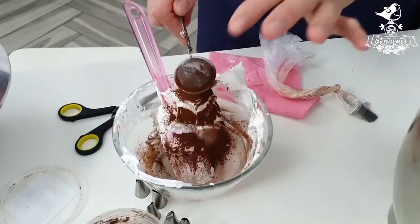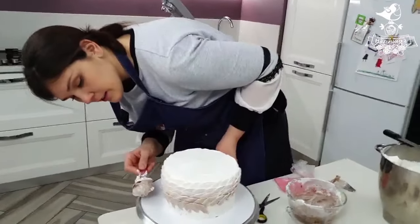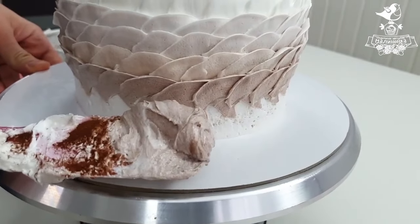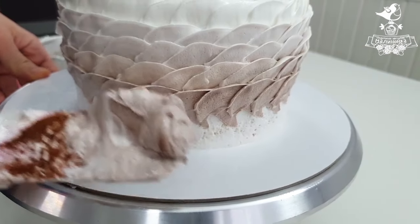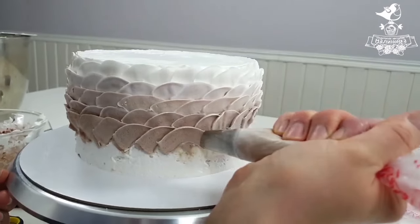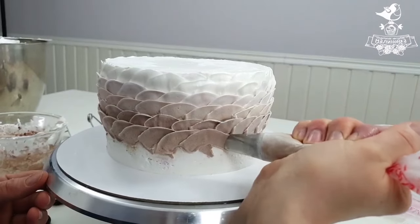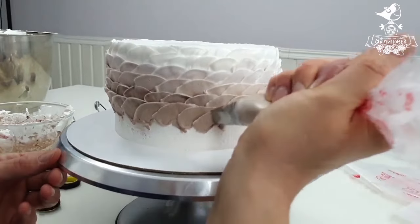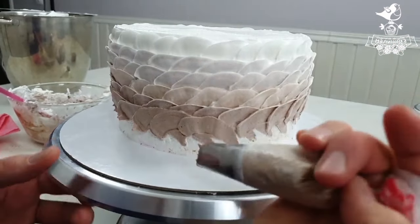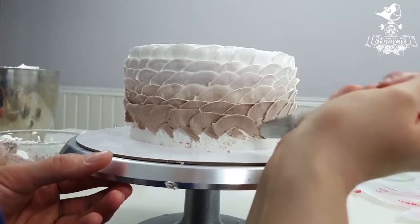It's time for the next tint. I put some frosting into the bowl, add some cocoa powder, stir it well and compare the new tint with the previous one — it's not dark enough, these tints look absolutely the same. We need to make it a bit darker. Italian meringue cream doesn't really like cocoa powder, so you should stir it in carefully. We go on making scales — first we get our previous lighter tint and then it segues into darker tint. I mess up some of the scales, but it doesn't have a significant impact on the total look of the cake.